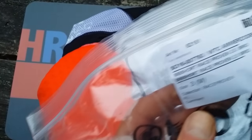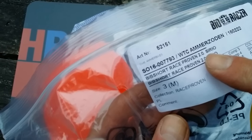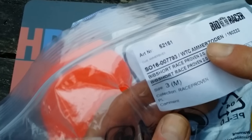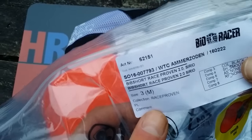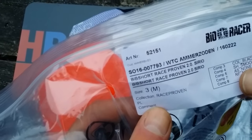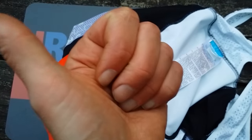This is the BioRacer jersey along with the bib short Race Proven 2.0 from our team. We'll compare it with the Assos, Castelli, and other jerseys on the blog. If you want to see them all on YouTube, just click the link below. Thanks for watching!